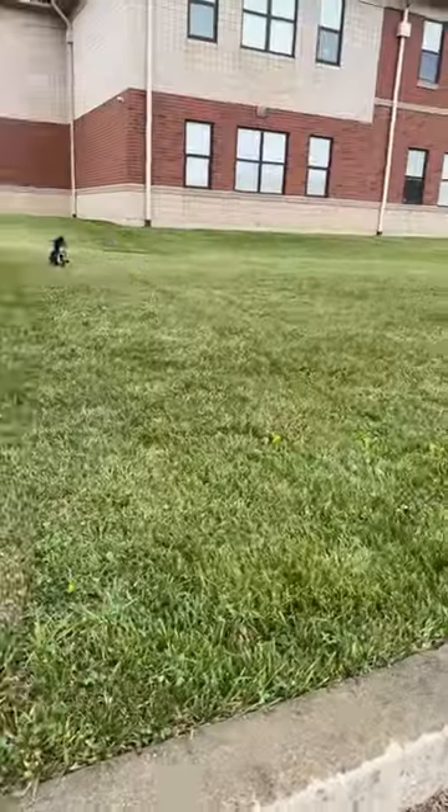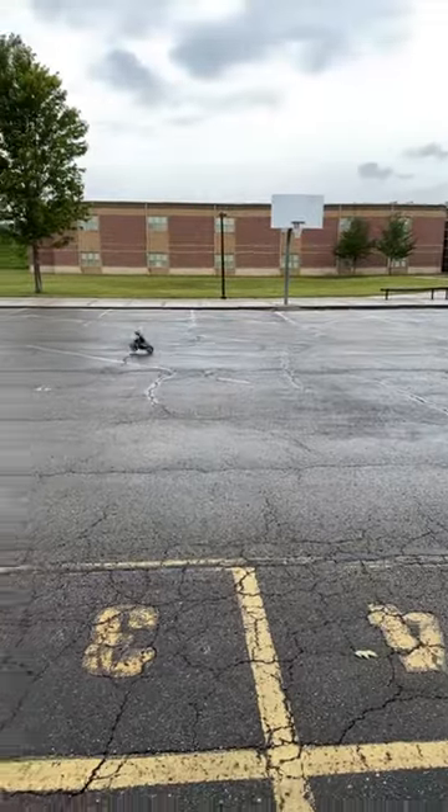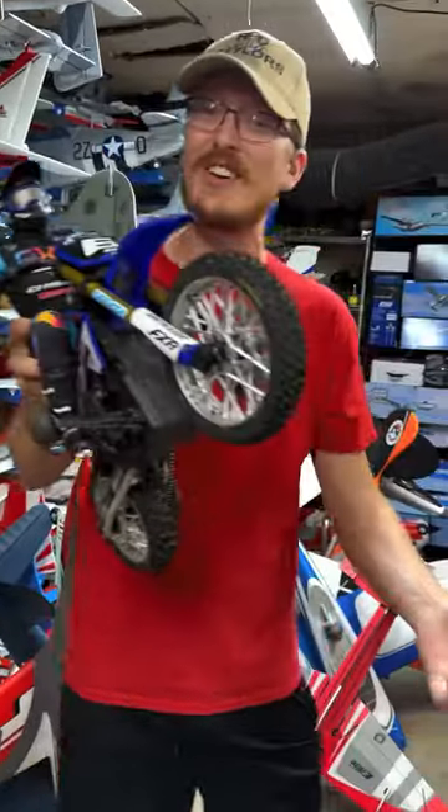The world can't get enough of this amazing brand new groundbreaking RC motorcycle, and everybody's asking about the flex, the shocks, and the suspension. So here you go.